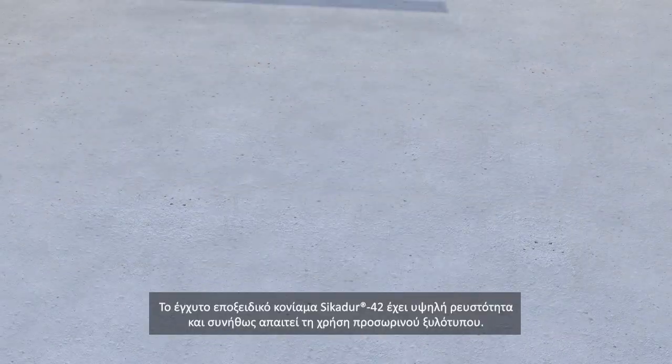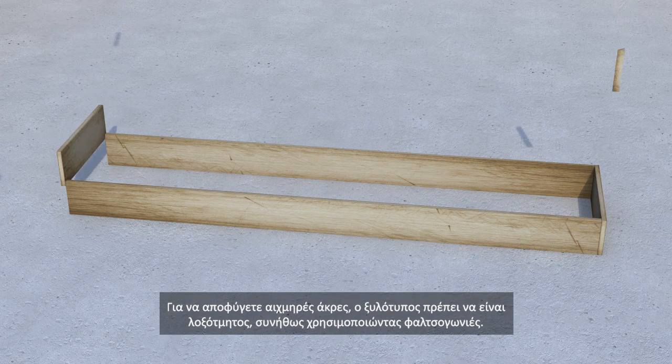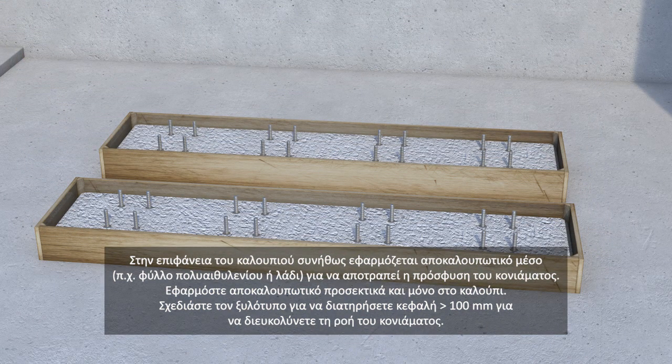SikaDur 42 epoxy grout is highly flowable and so it usually requires the use of temporary timber formwork. To avoid sharp edges, the formwork should be chamfered, typically by using angled slats. A release agent, for example polyethylene film or wax based liquid, is normally applied on the formwork to prevent adhesion of the grout. Apply liquid release agents carefully and to the formwork only. Design the formwork to maintain more than 100 millimetres head to facilitate the grout flow.